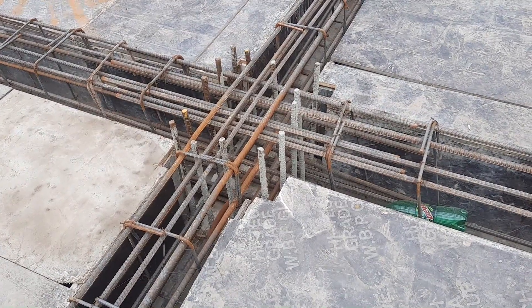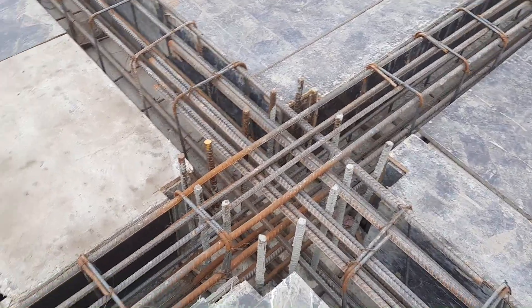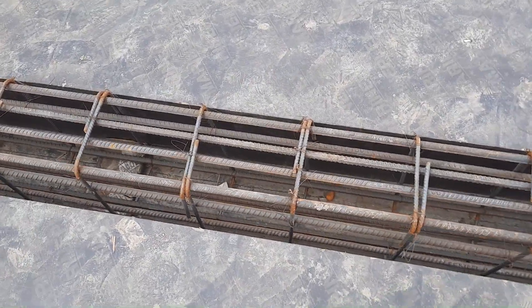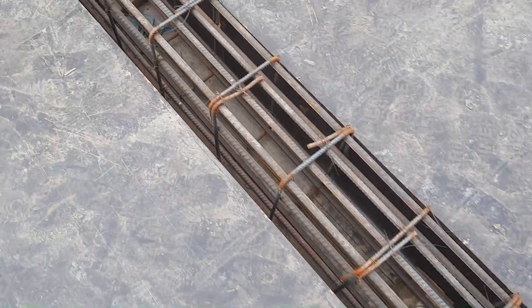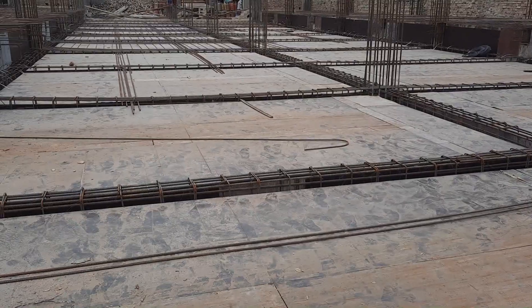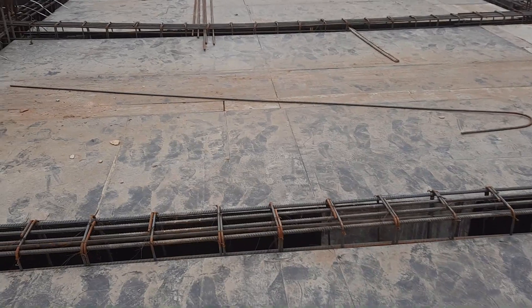Assalamualaikum, beautiful people. Today in this short practical video I will guide you on steel reinforcement details and RCC slab beam. This slab beam is being designed for a four-story commercial building. They used heavy steel reinforcement here, but without standard codes. You can see clearly this is a four-story commercial building, so this is a mega project. They did some common mistakes — let me point out these mistakes in front of you.